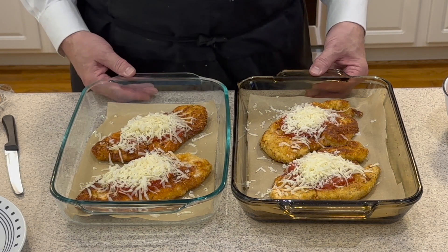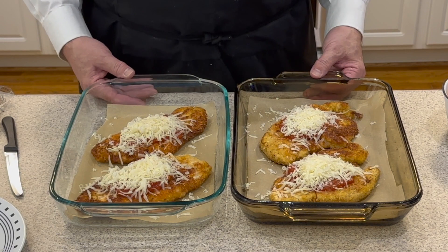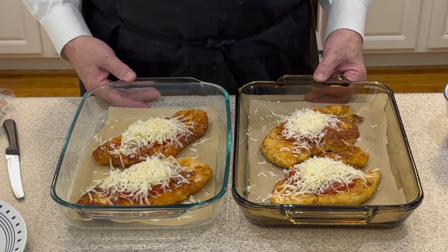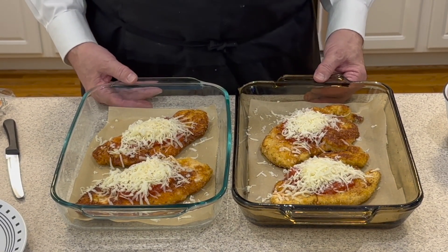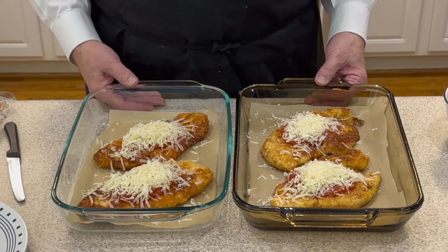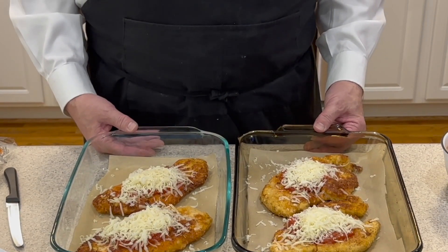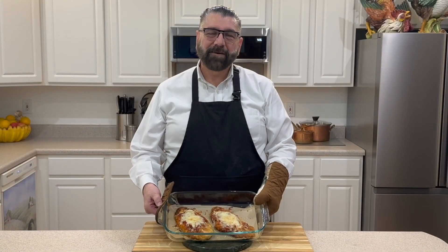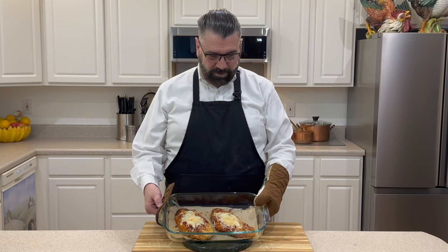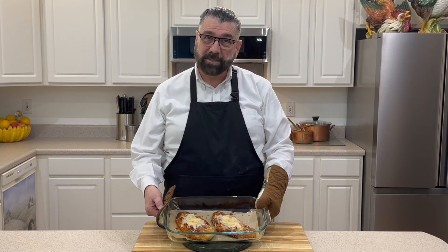Here we go — we've got our chicken breast with the pasta sauce and our cheeses on top, and we are ready for the oven. We're going to put this in our preheated 425°F oven and cook it for about 10 to 15 minutes until done. While that's cooking, I'm going to go ahead and get my pasta and bread ready, because I'm having this with some pasta and garlic bread tonight. I'm back now and I've got my chicken out of the oven — it's got a nice brown to it, the cheese is melted, and we're ready to plate.